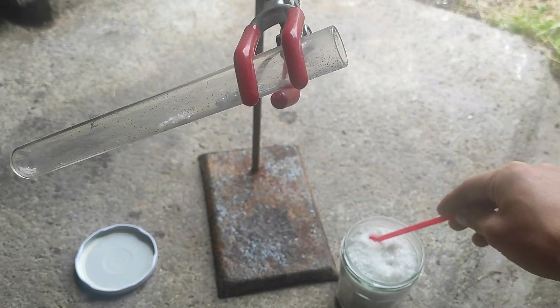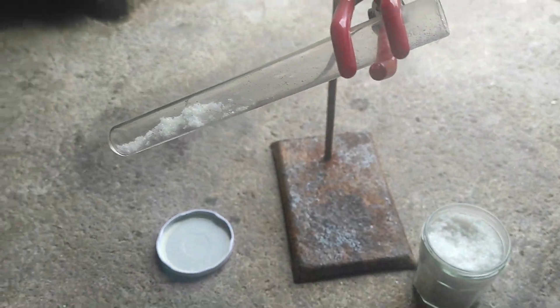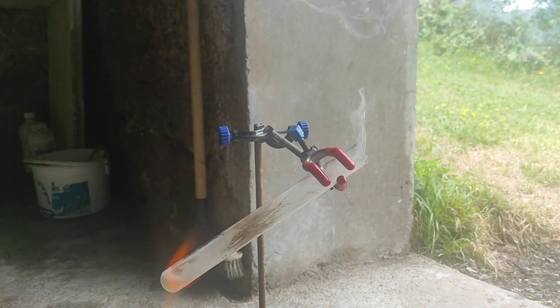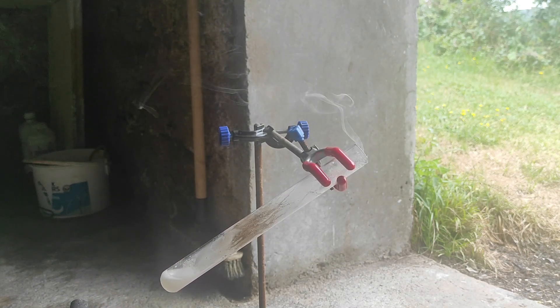Now that we have our nice crystals, let's do something fun with them. I took a test tube and scooped some chlorate into it. Then I used my blowtorch to melt it completely into a liquid, and finally I added a piece of sugar to it. You can also use a random candy or anything that contains sugar, like chocolate. As you can see, the first sugar was just blown away, so I added more.